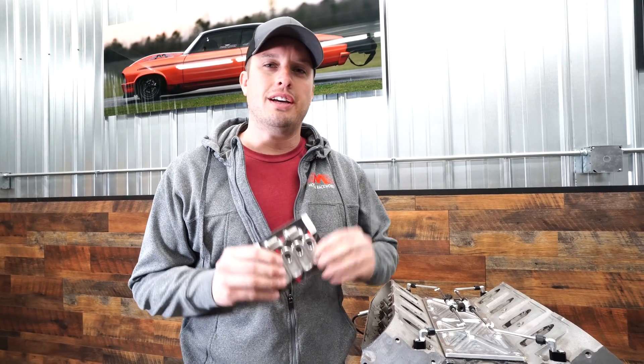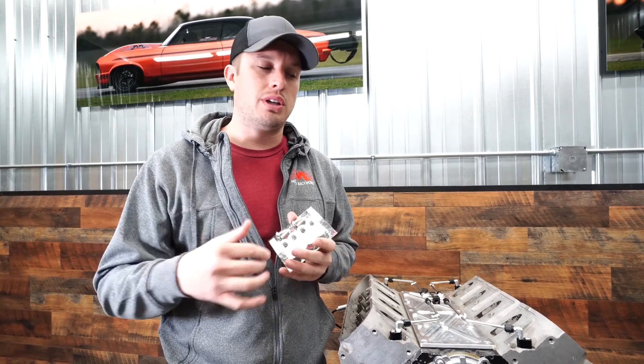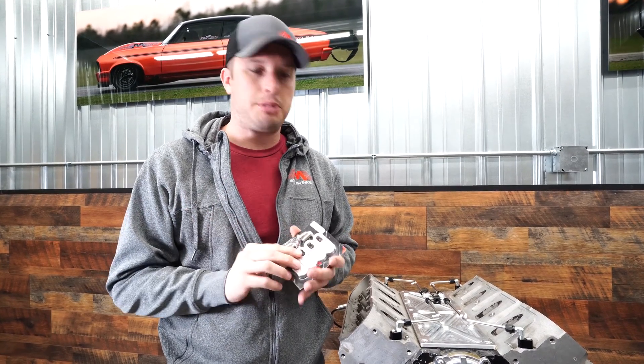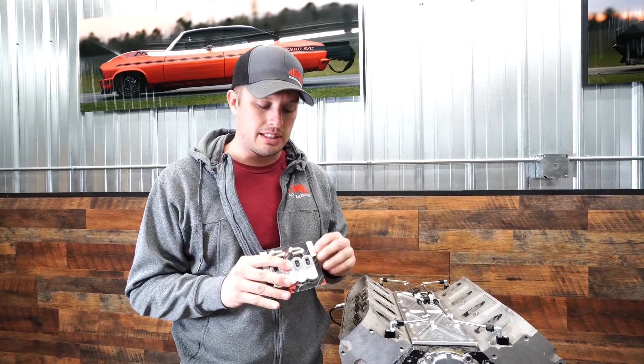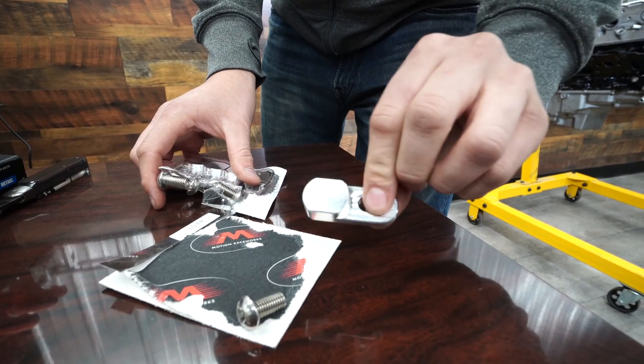Holding these in your engine can be accomplished in a number of ways. If you have the heads off your car, have somebody weld them shut. You can also drill and tap them for a pipe plug — that's also an option. If your heads are on the vehicle, like I'd assume a lot of yours are, or you don't want to pull them off and pay for new gaskets and all that, we developed these billet block plugs. I'll go ahead and open these and show you how they work.